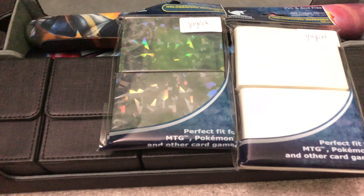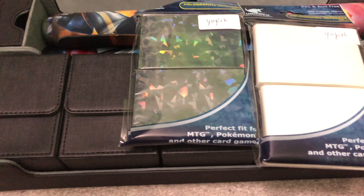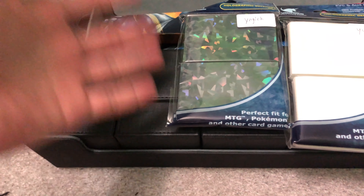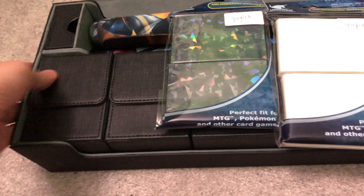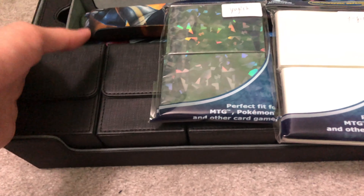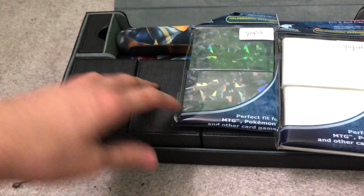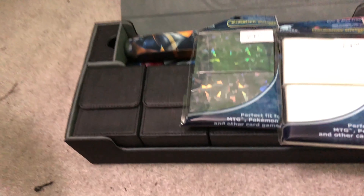That's about it for this video. Like this video and comment below what you think of the deck case. I just spent so much money on it — I got it because I thought it was going to help, and it's instantly nice for the channel. Subscribe, and I'll see you in the next video. Bye.